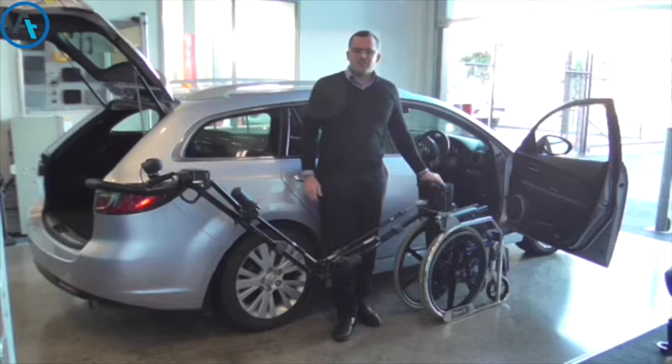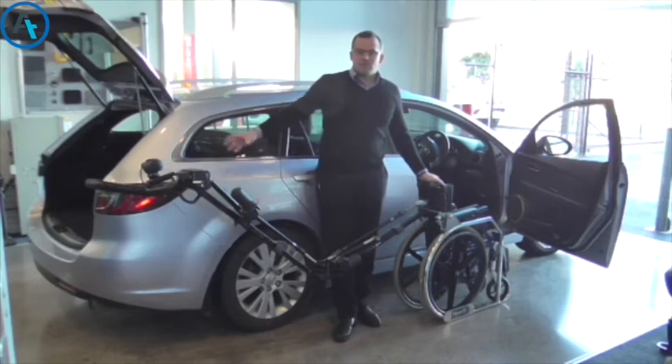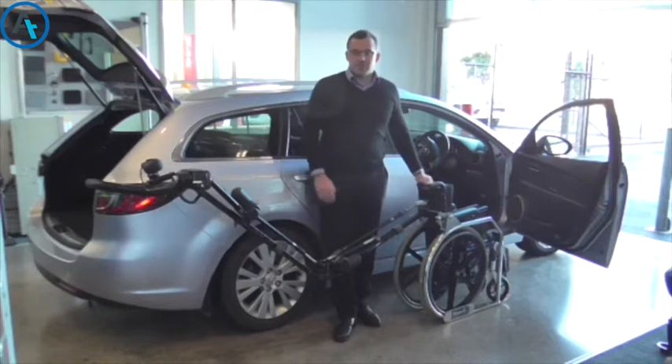Good morning, I'm Daniel from Autotransform and today's video is on a new product we have — a robotic wheelchair arm. This is to get the wheelchair in and out of your vehicle and up to the driver's door.